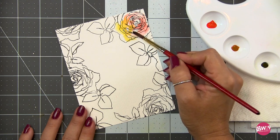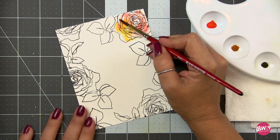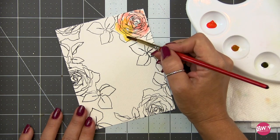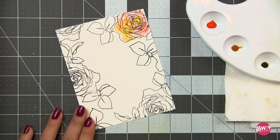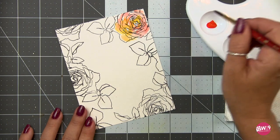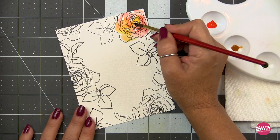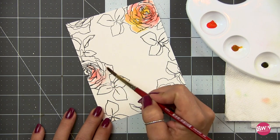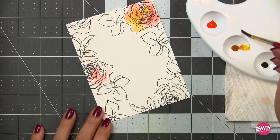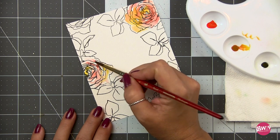Traditional watercolors tend to dry back a little bit lighter and the colors are more muted for the most part. These are super vibrant — so if you like bold, in-your-face color, liquid watercolors might be something you want to look into. What I really like these for is the loose illustrative watercolor look with a black outline. If you've seen many of my videos, you know I prefer no-line watercolor because the harsh black outline can overpower the softness. But these colors are vibrant enough that they stand up well to that hard black outline, so they'll be my go-to for black stamping.